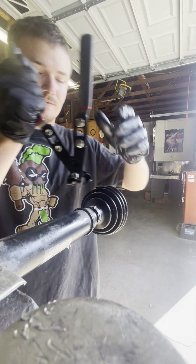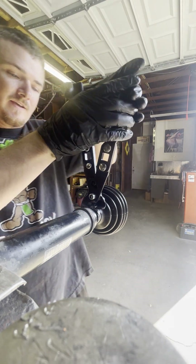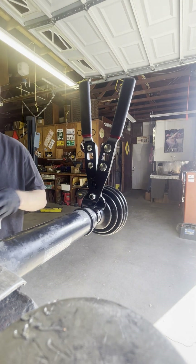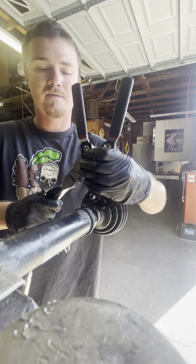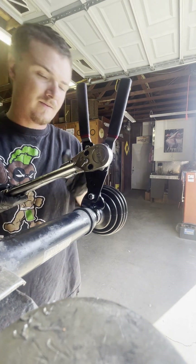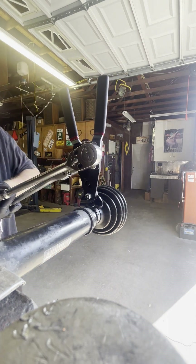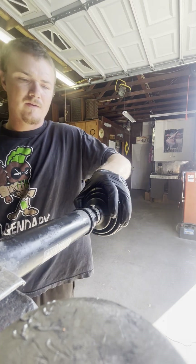It's always nice to take one axle apart at a time, that way you can go back and reference the other axle — for example, where the boot goes and its position, because on this one you could place it in multiple spots. Give it a little torque, and that's it.